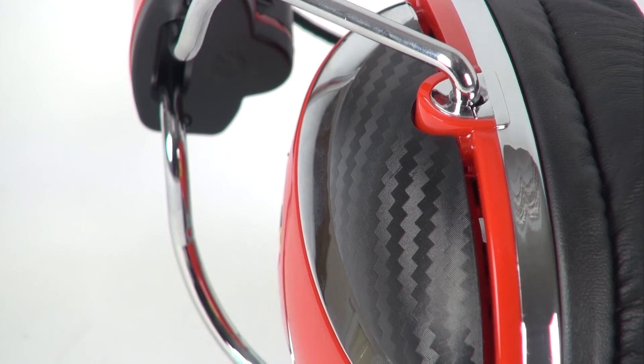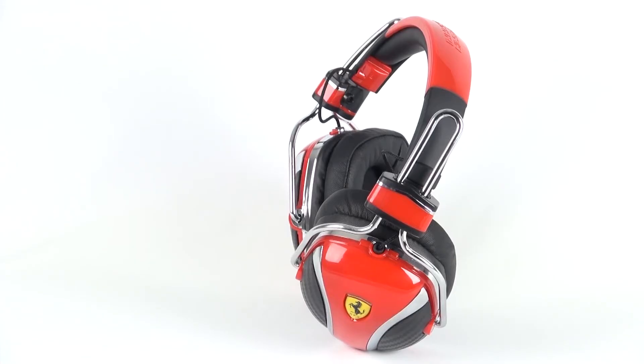For even greater control comfort, there is a three-button remote control function on the cable itself. The Ferrari P200 headphones by Logic 3 are compatible with all of the most common platforms.